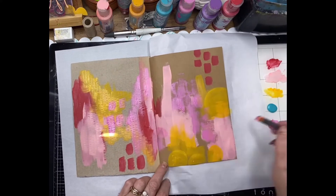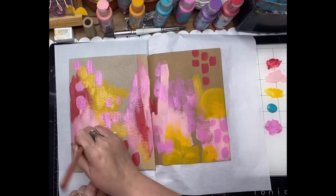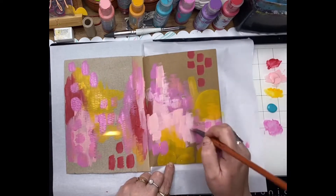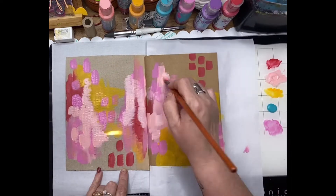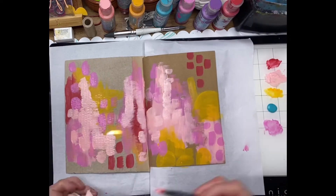This is a lovely way to pop down a bit of paint and get a nice bright background, but also leaving a little bit of negative space there as well.